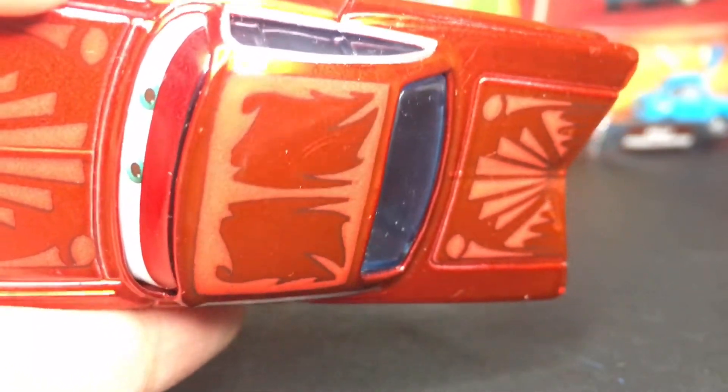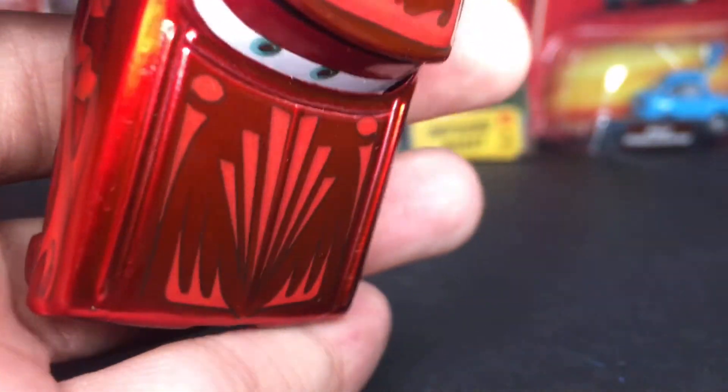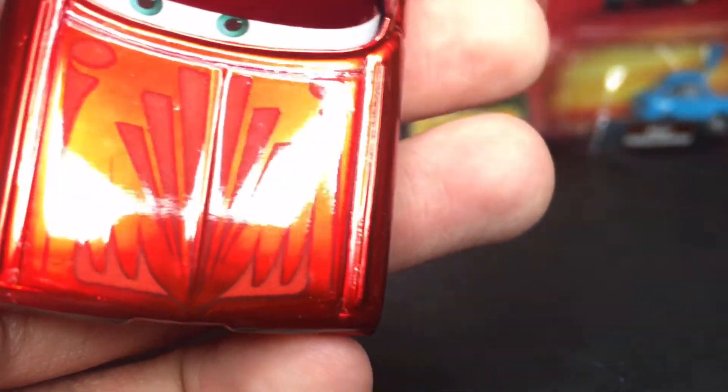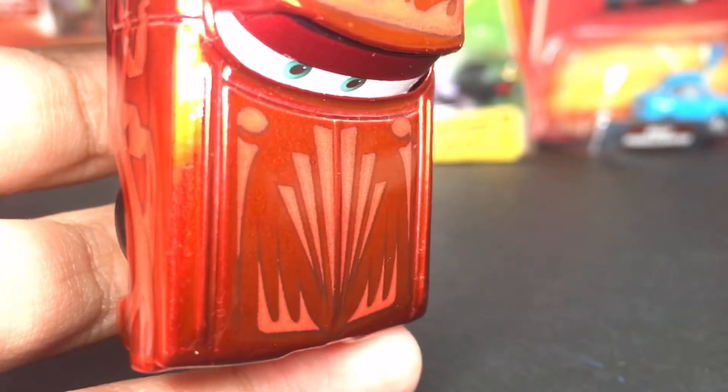On the top hood he's got more of those designs — it's kind of symmetric, the same on each side. It's kind of like flames on this one, very cool. On the very front hood it's just like the very back — the same triangle designs. The line in the middle makes it symmetric by dividing it in two. Very, very amazing.